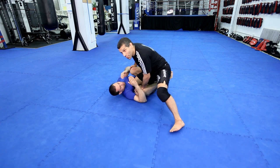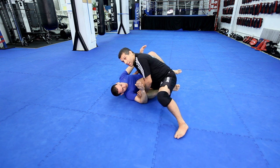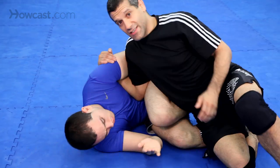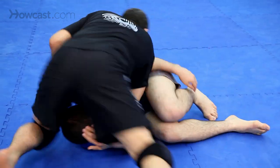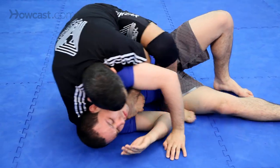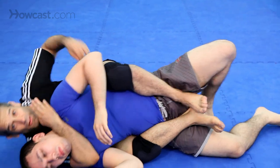I can pass many ways. Drop down. If he gets his knee in, that's okay — slide out, spin around, take his back. Knee over. Choke him out.